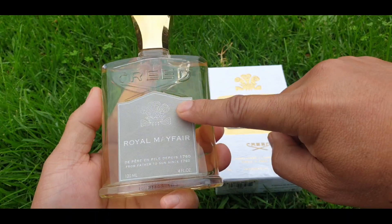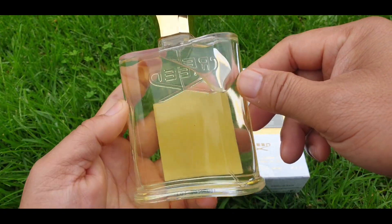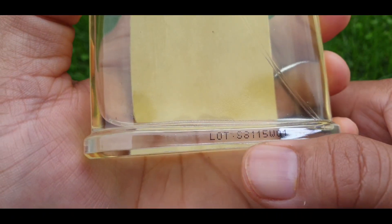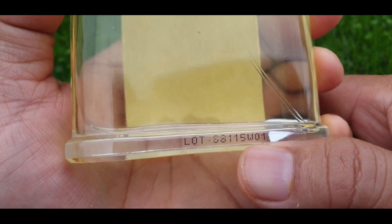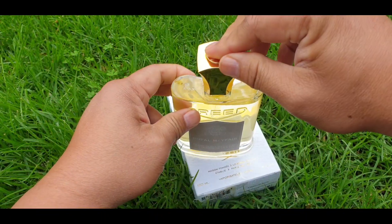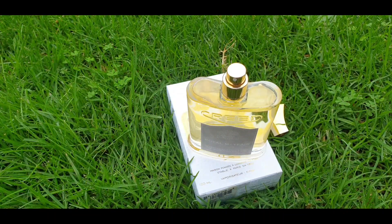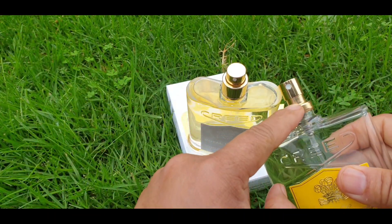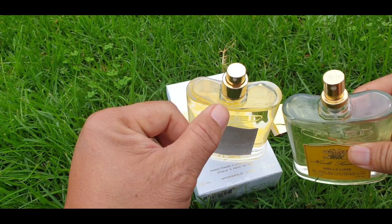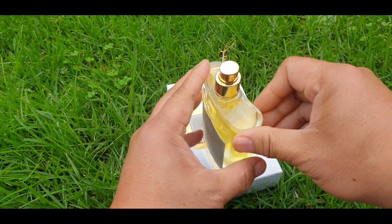The front has the same velvety finish, Royal Mayfair 120ml, and the name of the house. On the bottom you can see the batch code 15W01. The cap color is gold and clicks into place. This is the second generation atomizer. The first generation atomizer is called the fire hose and has the Creed logo on it, while this second generation does not.